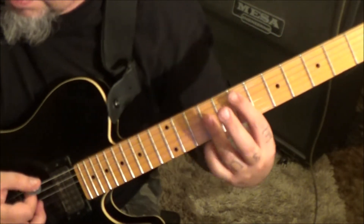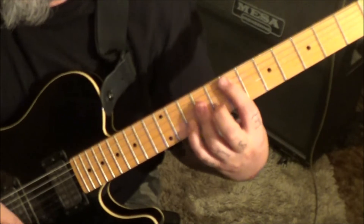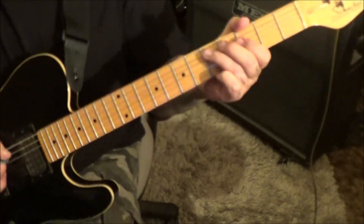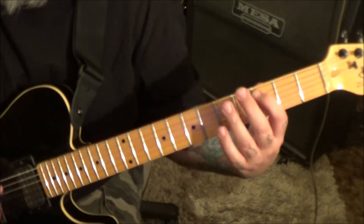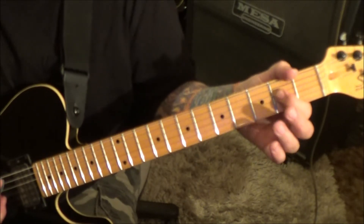To the E major, move the pinky off. Then this part and it ends — pinch, 5A bend release. And then 3, 5, and end with 3A. Palm mute, 5, 3 on the low E, and an A power chord to end it.